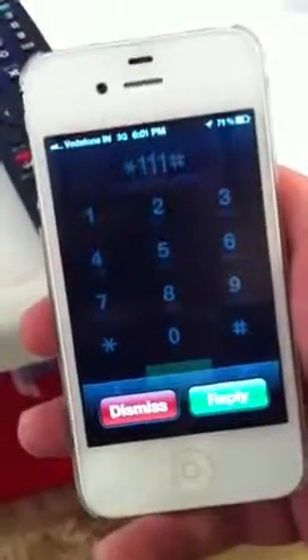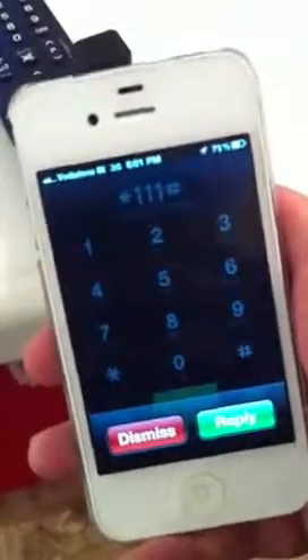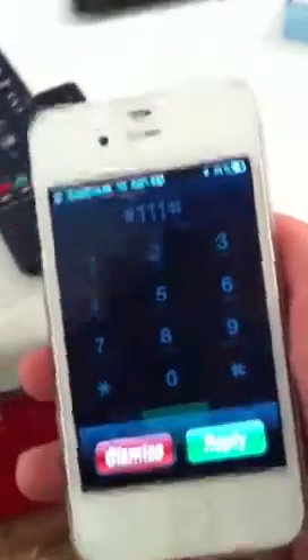I dial *111# and it gives me a blank screen — it should be telling me my balance. There's no way I can check my balance, my data balance, or how many megabytes I have left on my package. I've tried this SIM card in many different phones and it's the same thing every time: a blank screen.